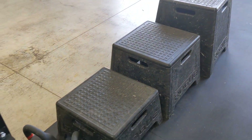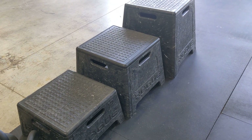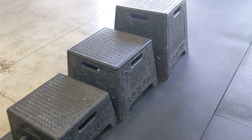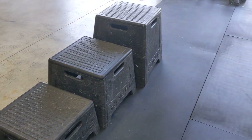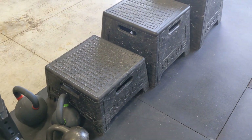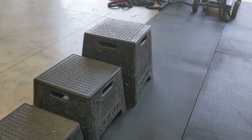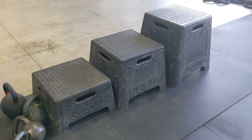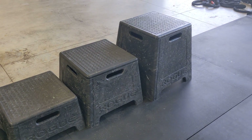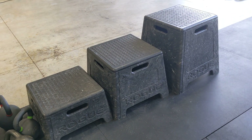These polymer plyo boxes are worth every dime. We use them for everything — step-ups, just to sit on, the girls use the small one to reach stuff. If you want to set dumbbells on something and don't want to tear up your leather bench, set them on those. They're actually nice little platforms and you use them a lot more than you think you will. They also stack on top of each other so you can save some space when needed.